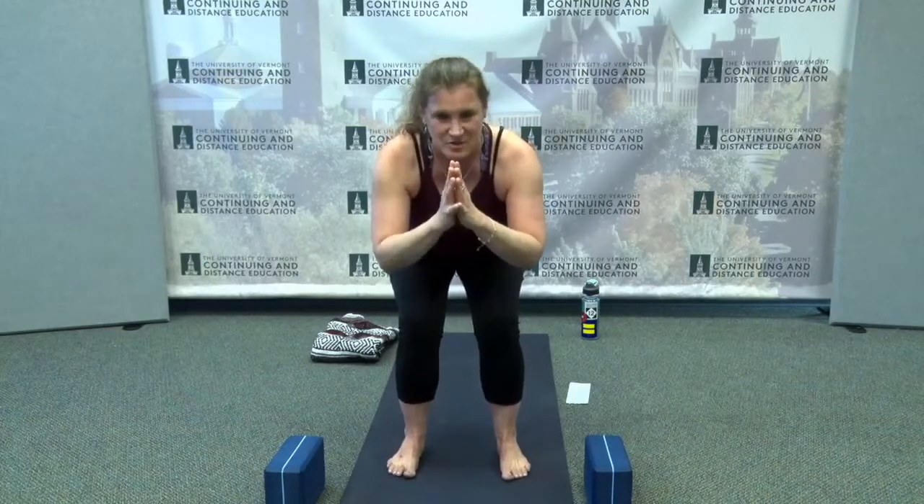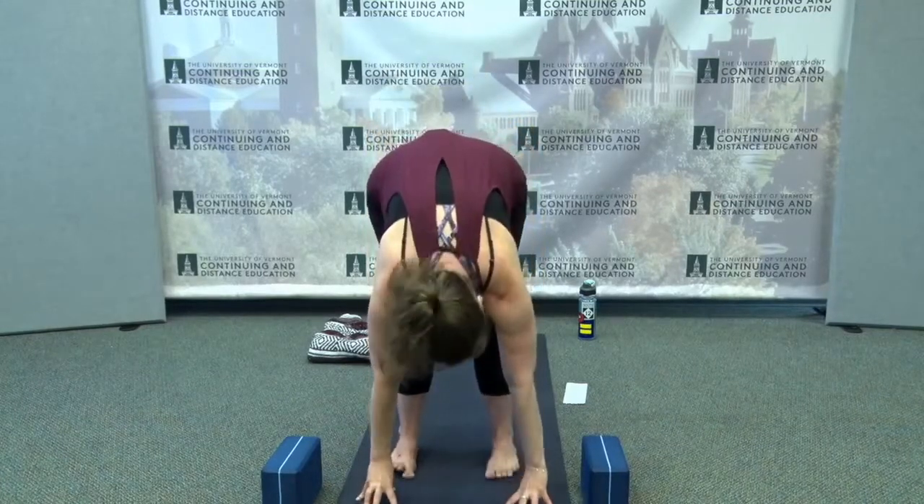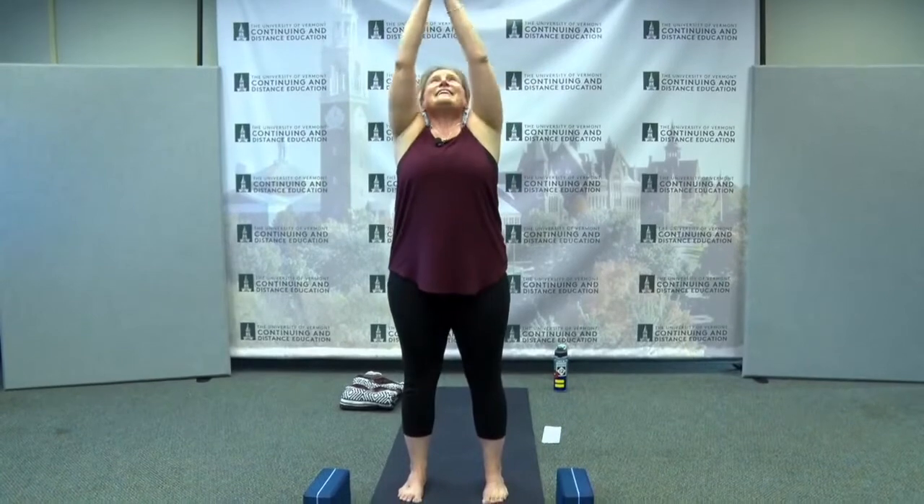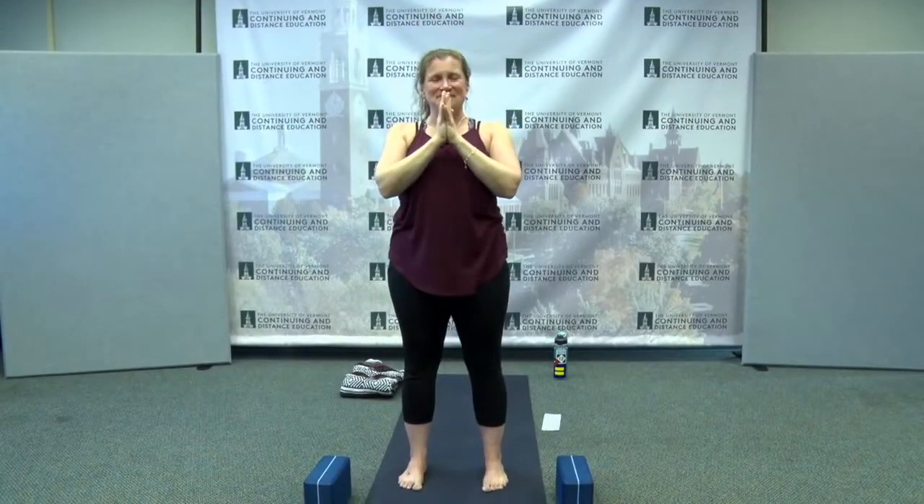I always mention in my classes that I struggle with this posture — chair pose, Utkatasana — not because of the physical elements of it, but because of what goes on up in the mind. There's not as much positive reinforcement as there should be for this posture. So what a great opportunity — if you're thinking 'why aren't we going faster? Why aren't we doing a different posture?' See if you can settle into this moment, knowing that it's bound to change. Exhale, straighten the legs, hinge at the hips and fold all the way forward, let the head relax. Bend your knees, inhale, reach your arms wide as you come all the way up. Exhale and bring your hands to your heart.